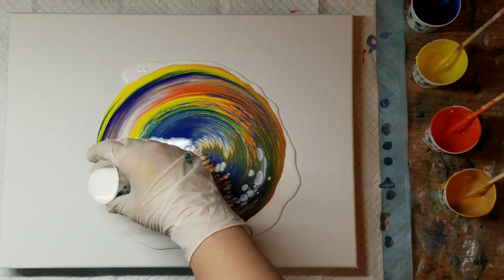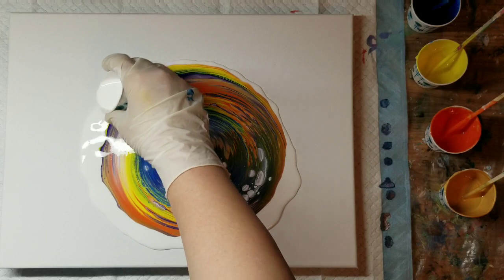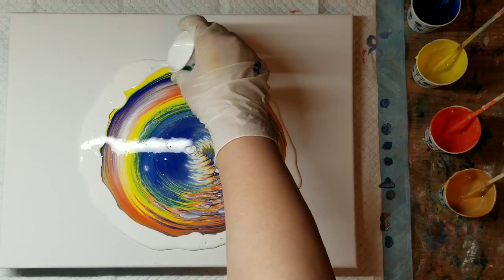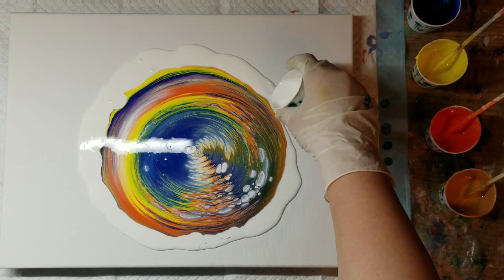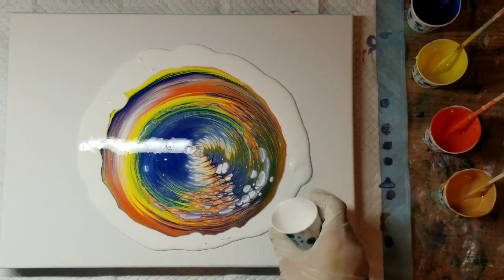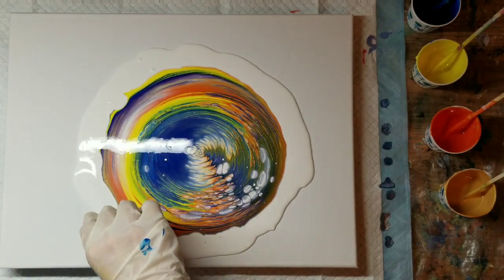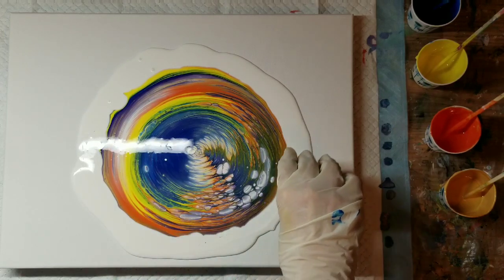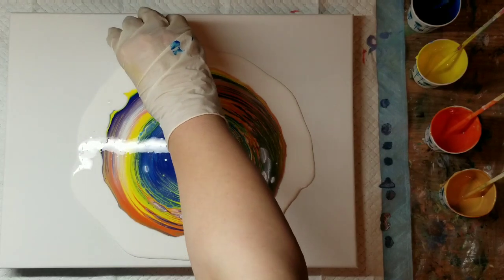The last time I did a milk paint pour, one of my subscribers commented and told me I would have better luck not applying heat. So I gave that a try and I believe she was right. While this is sitting I'll actually show you guys the painting I did where I didn't apply heat — I think I've done two of them.